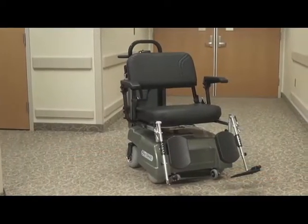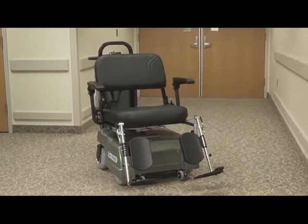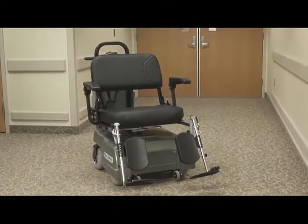In order to get the most out of your Ergo Express Patient Transport Chair, or PTC, and ensure its safe operation, please watch the following.